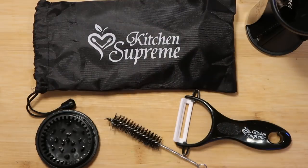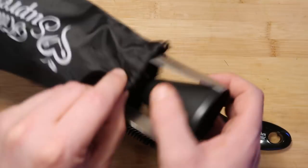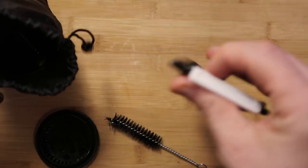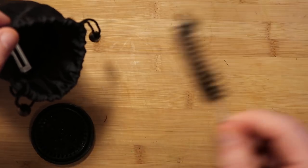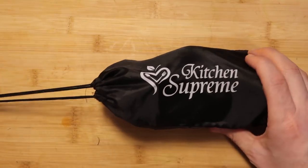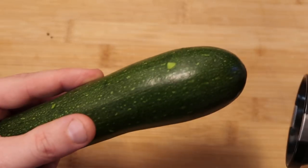Super handy, super convenient. And as an added bonus, it comes with a little carrying bag so you can put your spiralizer, the peeler, the cleaning brush, and the nubbin holder all right in there. It transports so easily — so let's say I'm going to mom's house to cook, your little spiralizer is following you all the way there.